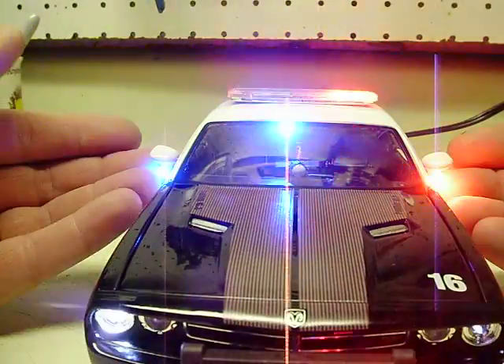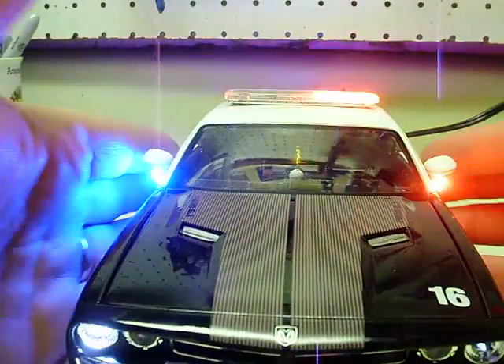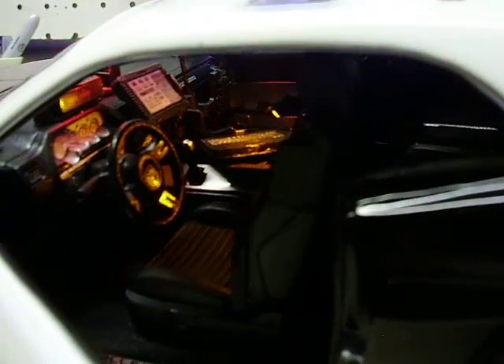Red and blue alternating strobes on the mirrors — see those kicking? Everything looks white because there's so much brightness with my camera. You also have an interior work light — you can see it lights up the interior a little bit better with the power switch on. It lights everything up in there for you.